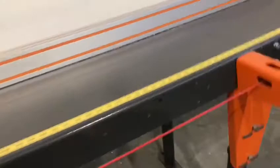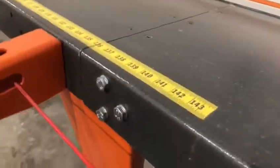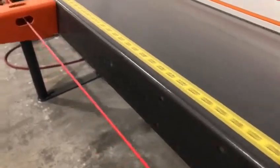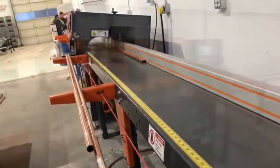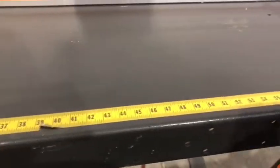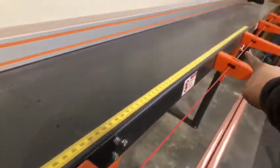First, we're going to take a look at this. This is a tape we added to the side of the table that we can measure the pipe when we put it in the machine before we punch in all the numbers and get the cuts rolling. It's so much faster than pulling out your tape measure. It's just a simple piece of tape with all your measurements on there.